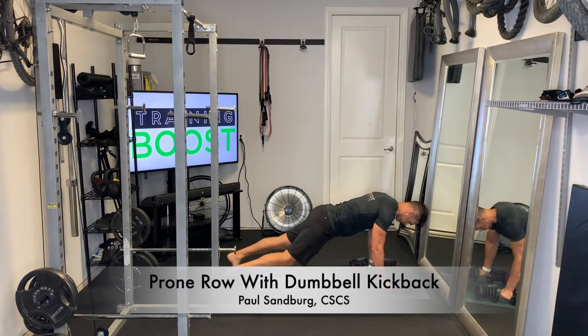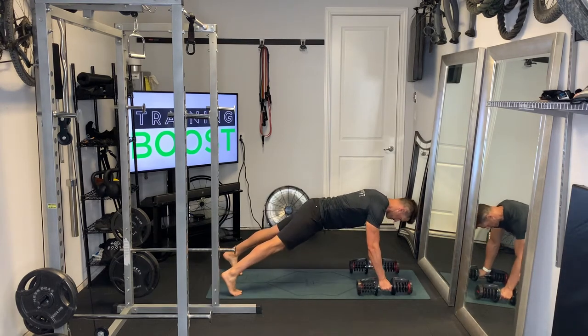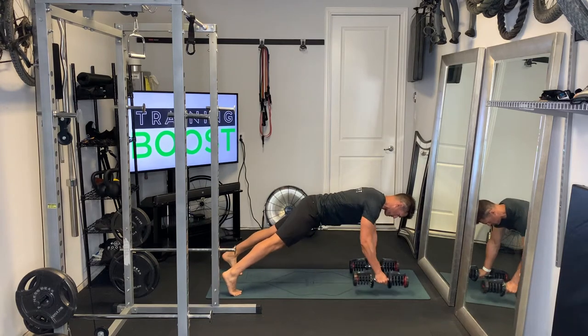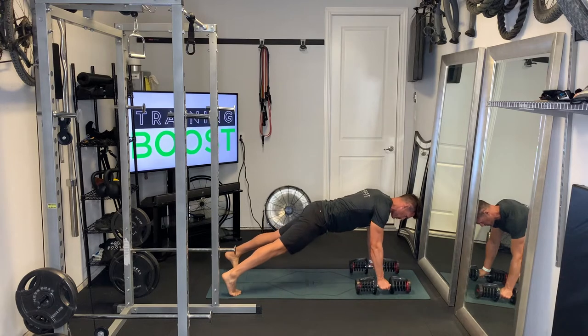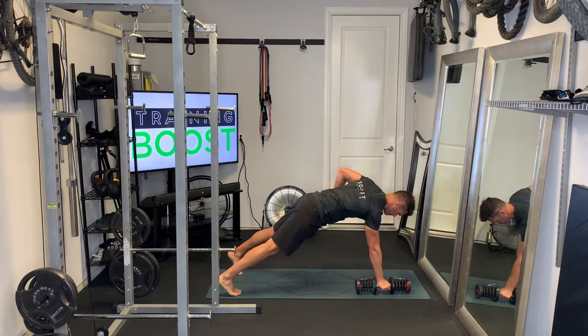This is a prone row with a dumbbell kickback, a really good upper body and core movement. We're getting our back, shoulders, and triceps. I'll show you a modified version on the knees as well in case this one's too challenging.